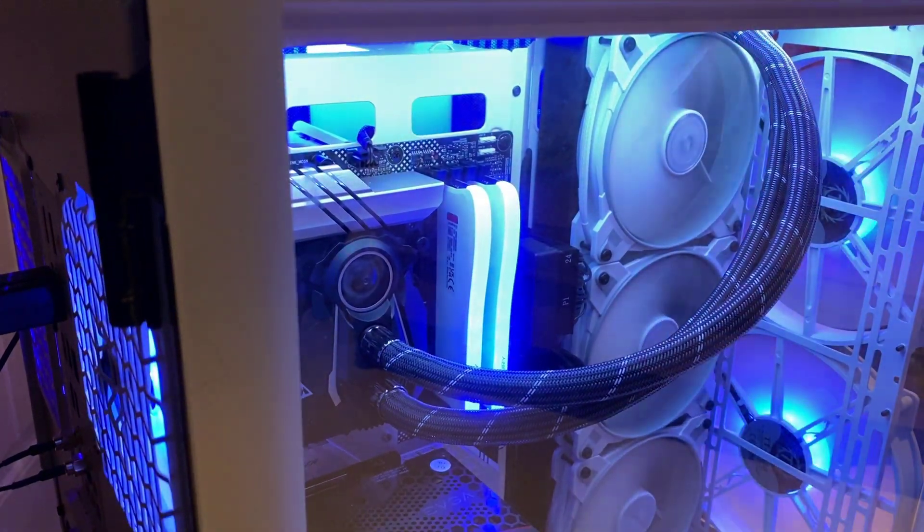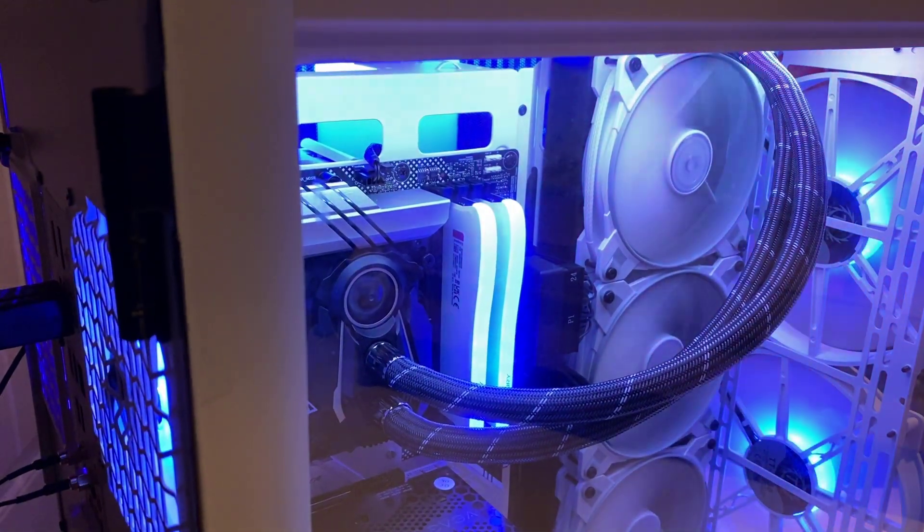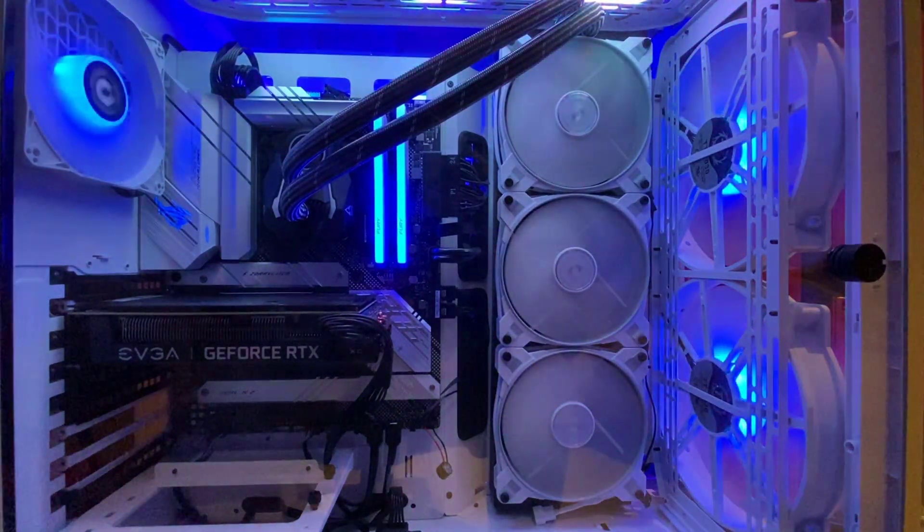It was purring along, very nice and quiet. No issues when it comes to noise, so I was very pleased — because you would think that three 140mm fans would make a lot of noise, but no.